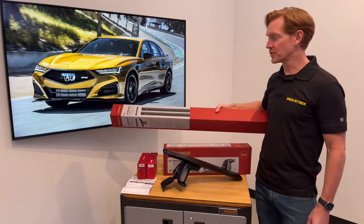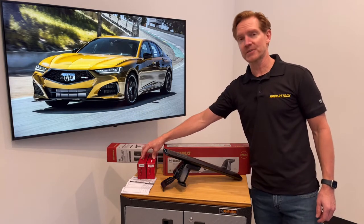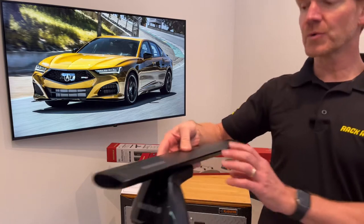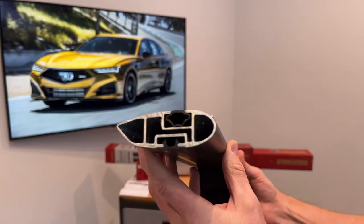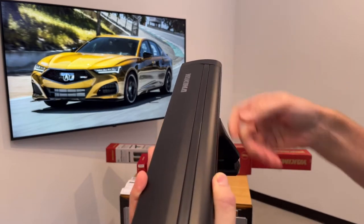the Jetstream load bars, set of two, available in silver or black, and two sets of two of the Baseline clip sets. I'll go over all these components and details starting with the Jetstream load bars. This one we've cut down so that you can see the extruded aluminum box beam construction. The overall shape is designed to minimize